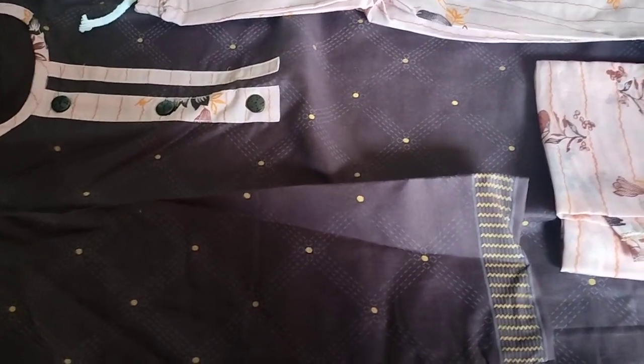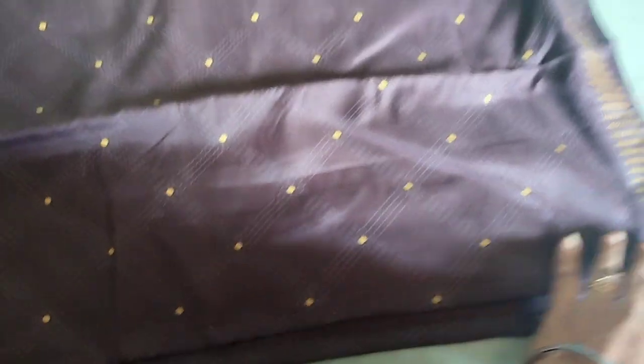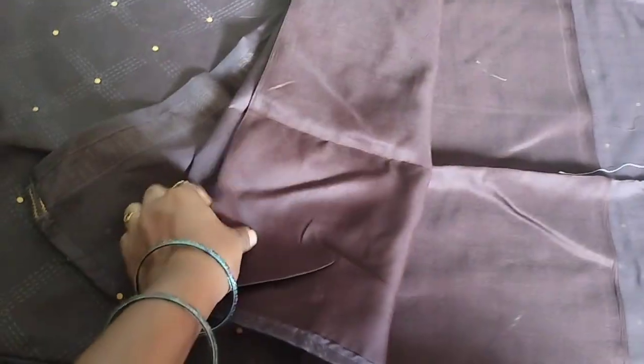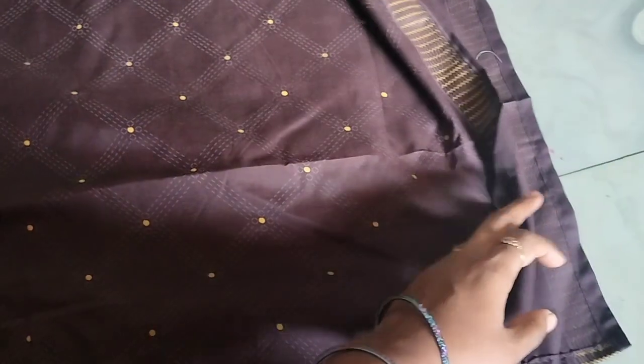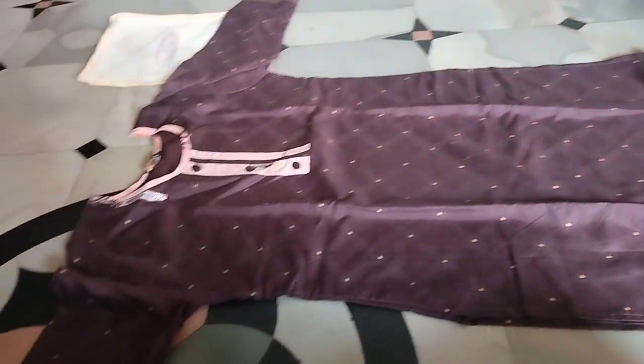The top is very good. It is also 650 rupees with lining. The color combinations are very good and the top is very good.